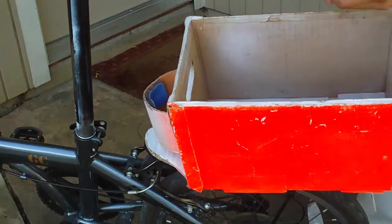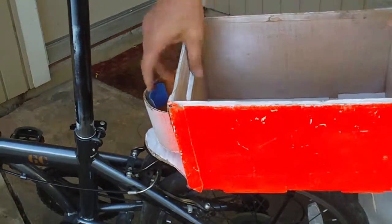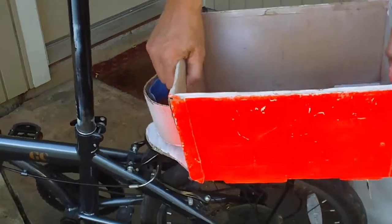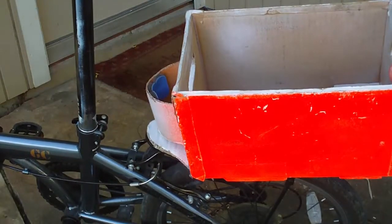Put the slide in, and it's totally locked. You can lift up the bike. So that's how you build the locking bike box.